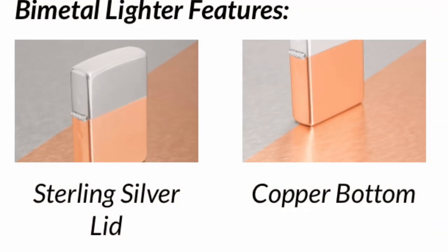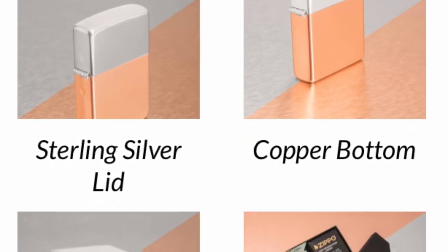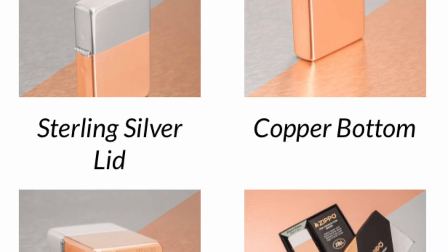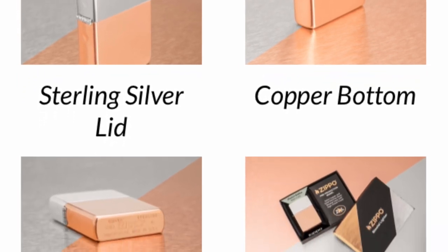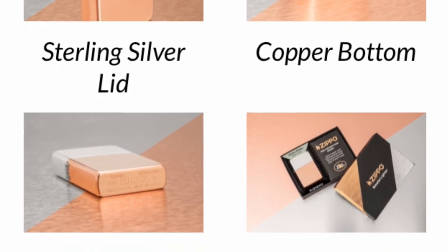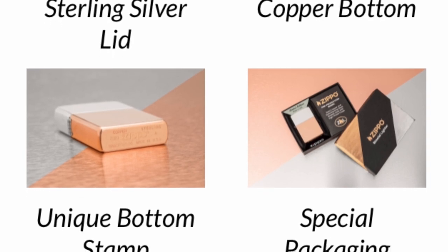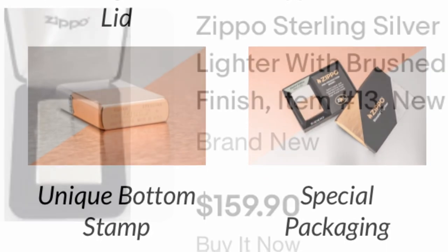I've heard talks that they're going to come out with one where the bottom is silver and the top is copper. Those are going to cost even more money — I bet they'll sell for $350 or something like that just to get the bottom piece in silver. It makes absolutely no sense.